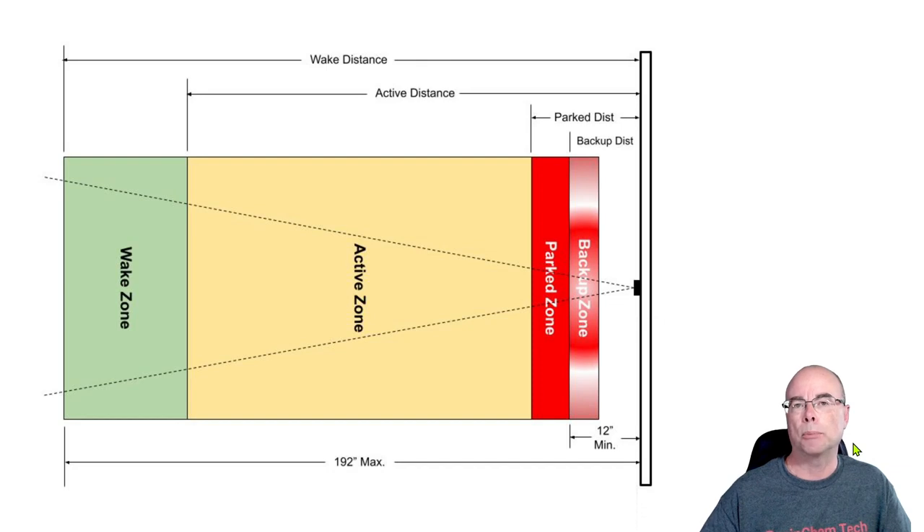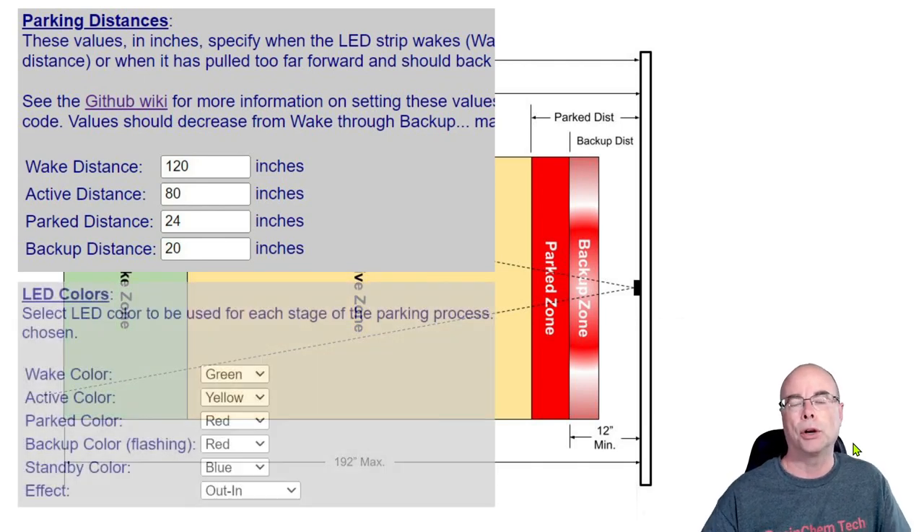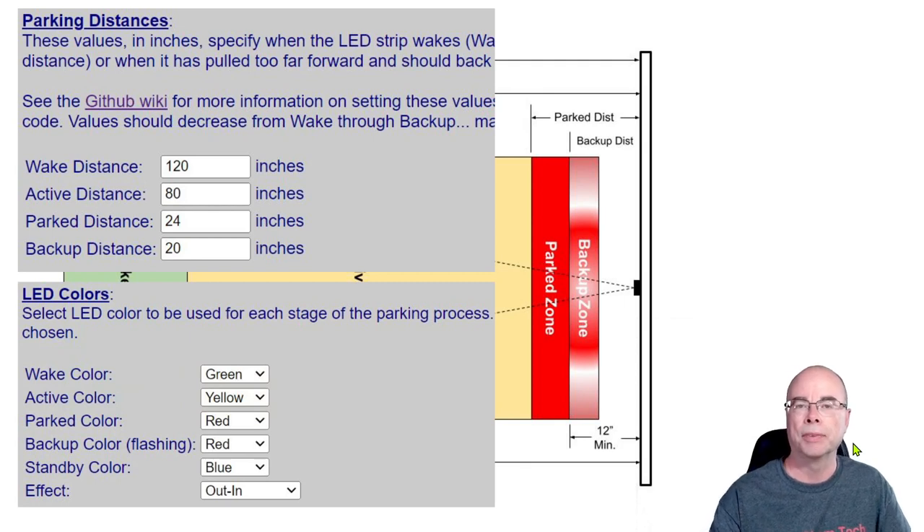If the driver happens to pull a little too far forward, then it enters the backup zone, at which point the LEDs will rapidly flash. For each of these zones, you can set the distance of where the zone begins and the width of each one. In addition, you can also specify your own color for each of those different zones.